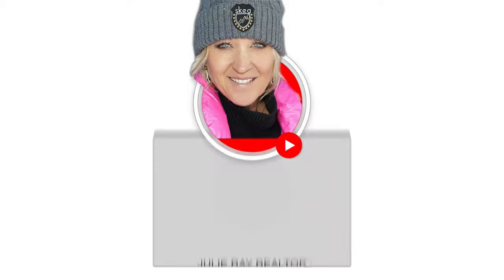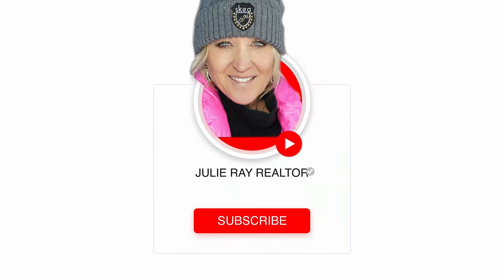Thanks again for watching. Don't forget to hit the like button, subscribe, and share your comments. Until next time.